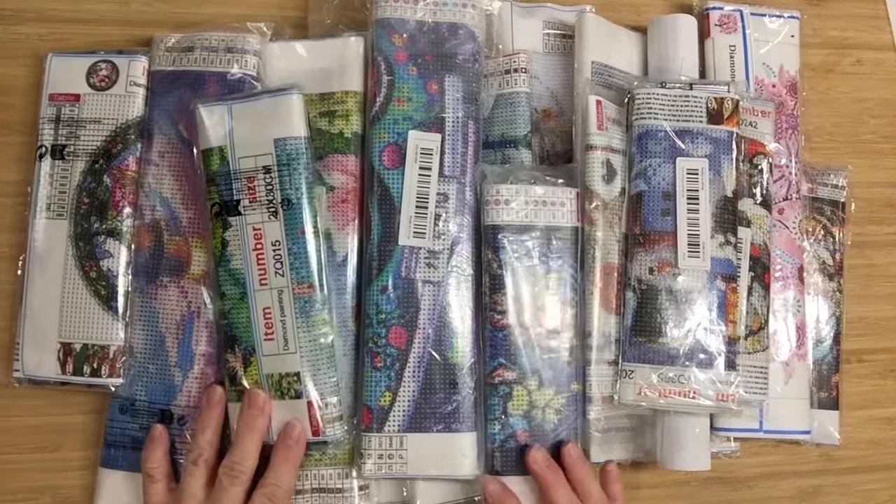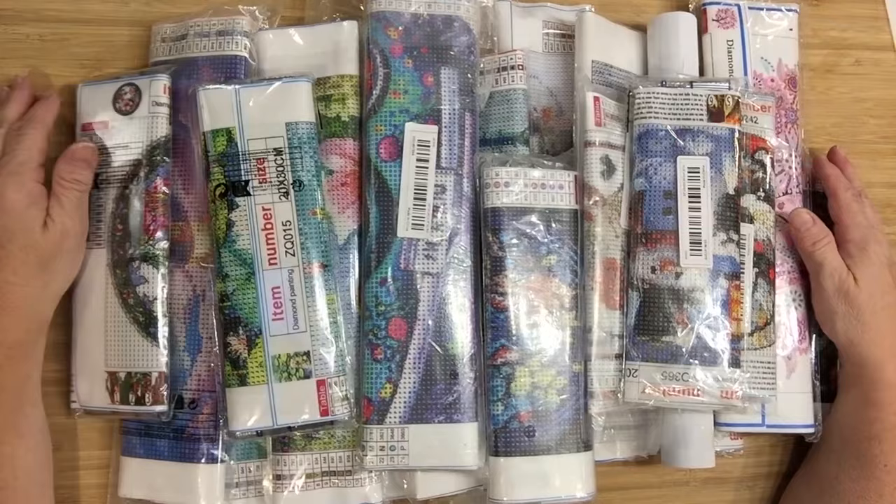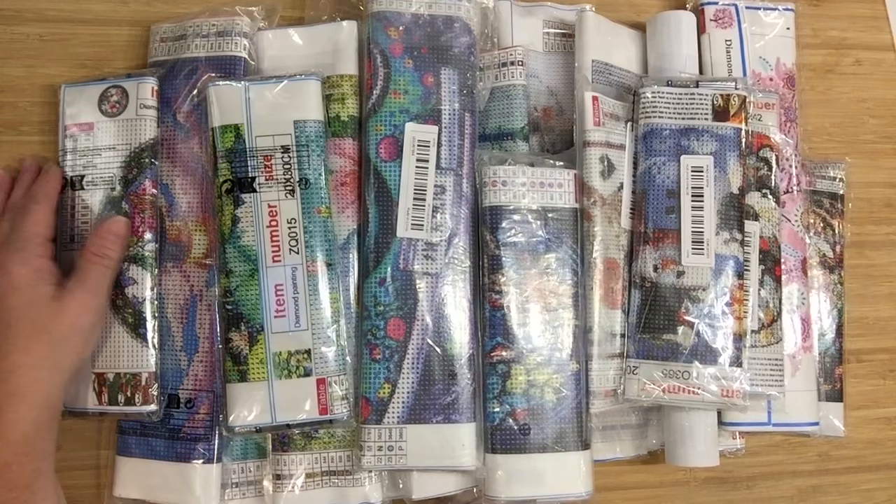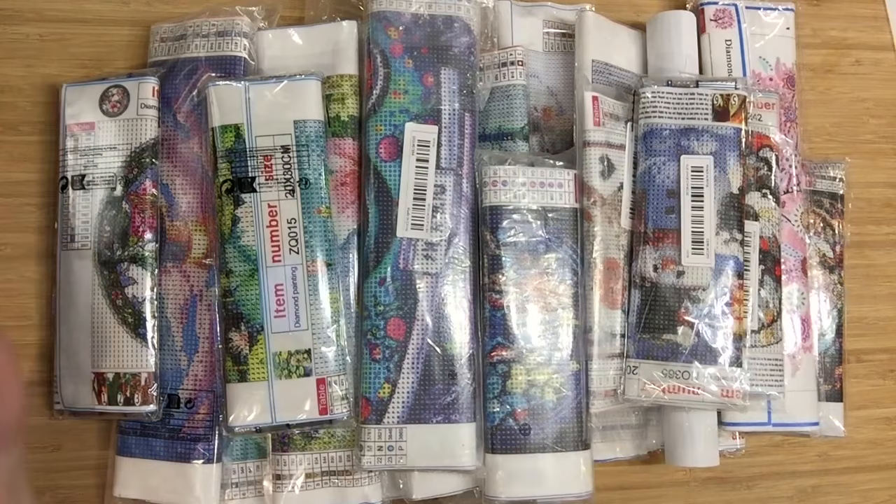Hello friends, this is Roxanne coming to you with a video. This is two or three hauls that I had from Temu and I just never had the chance to put them up yet, so this may be a total of three videos. Let's get started.